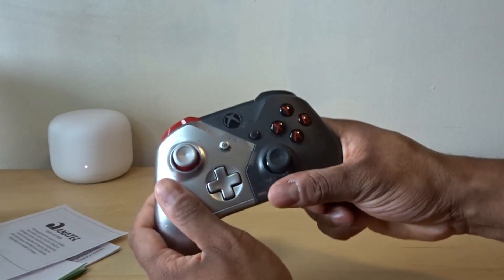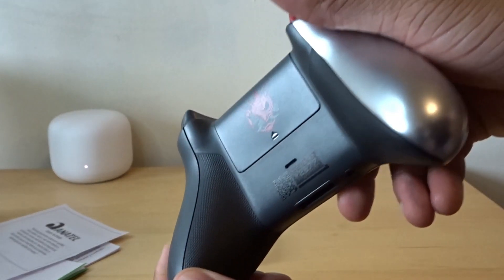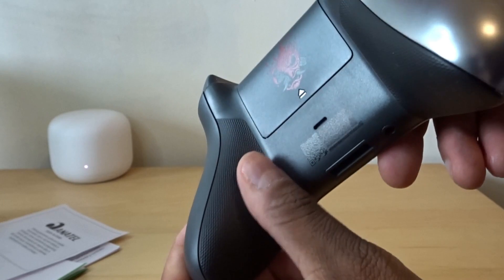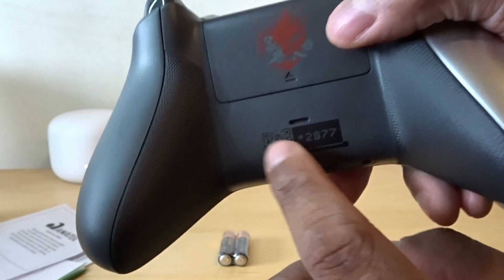It feels nice in the hands. I like the gloss — it's very shiny. The buttons feel nice and you do have that texturized back right there, which you guys can see. All nice and textured.